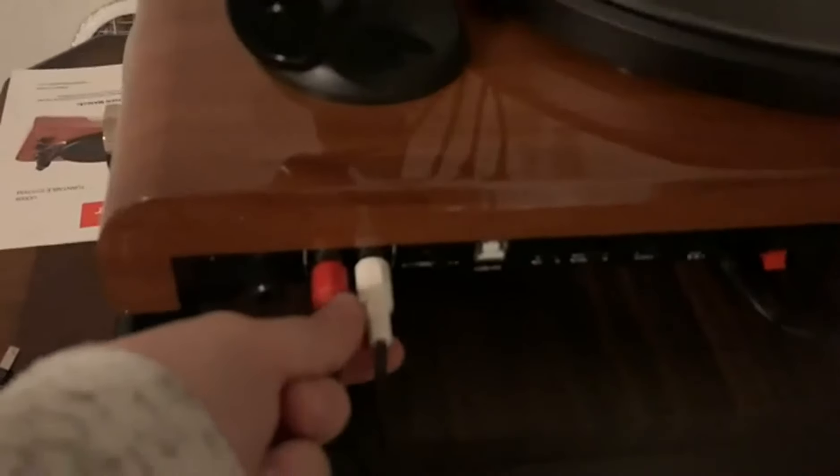Another thing you can do here is what I've done — connect these to my speaker. You can see in the back there is where it's connected, and then manually through the wire it's connected, and the phonograph will play through these wires to this speaker here.